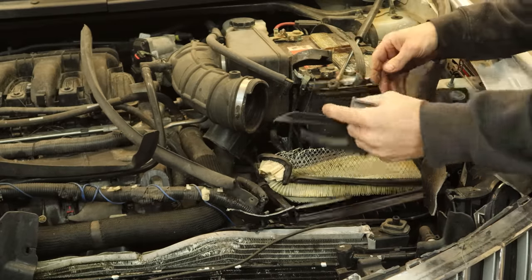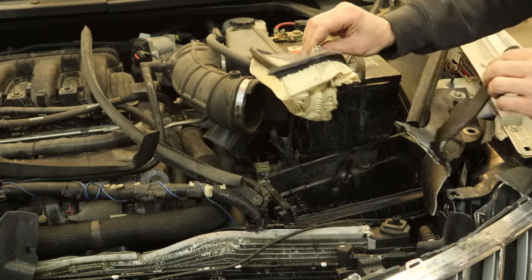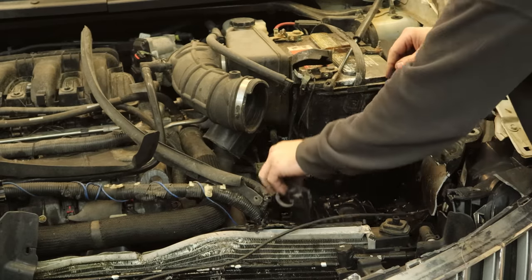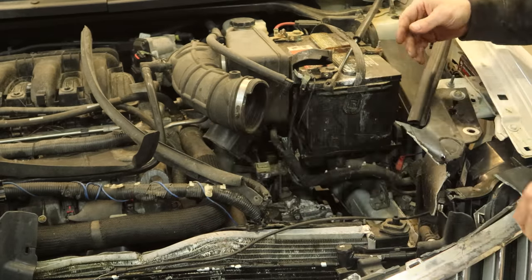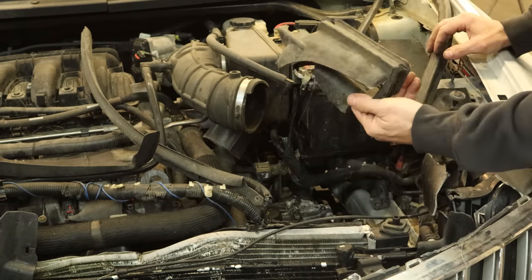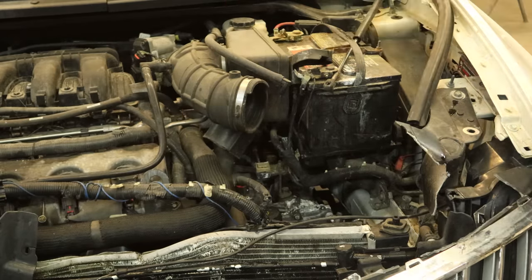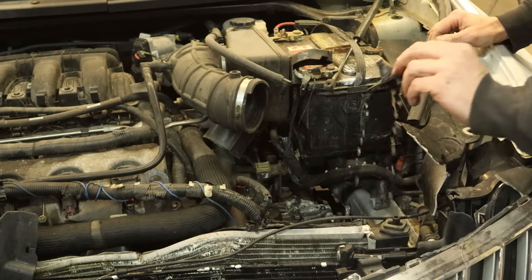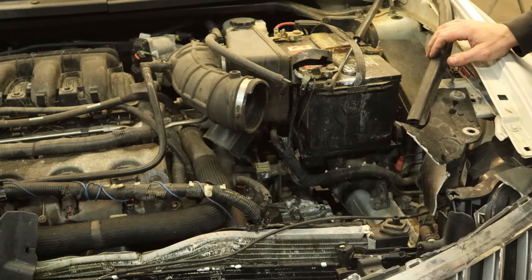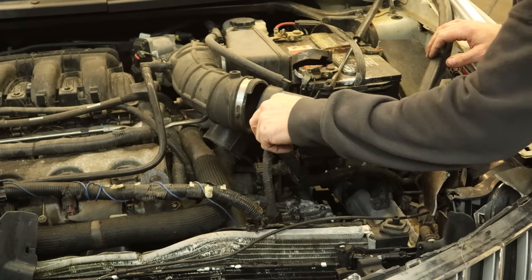Now we can remove our air box puzzle — I don't think we have all the pieces. Filter looks clean, it's still good. There's the mass airflow sensor — we'll put it back in there. Now we're going to unbolt our fender. There are bolts on the bottom for the bracket on the lower rail and a couple bolts across the top. Some are ripped out.